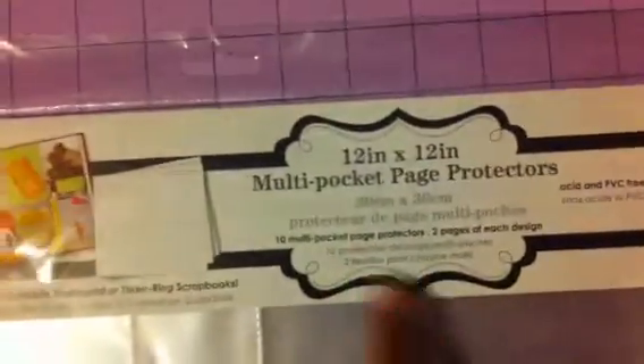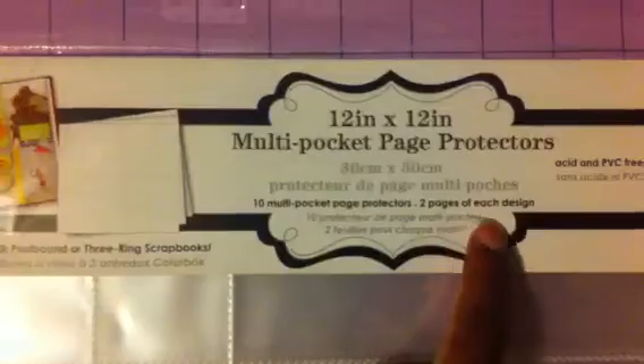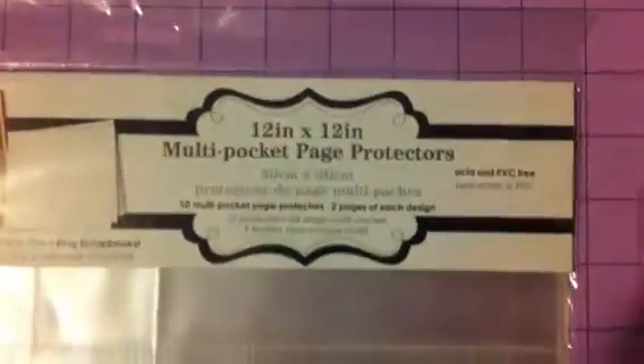It's from Colorbox, from Walmart, for only five bucks. In this packet there's ten - two of each design. Anyways, hope that helps, have a great day, bye!